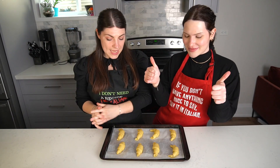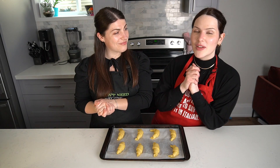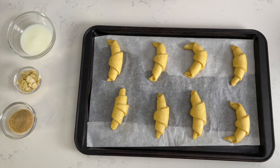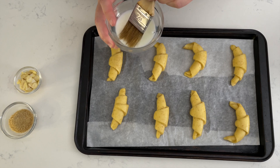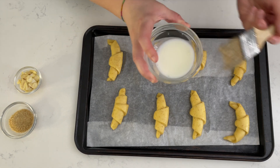We're back — it's been six hours since we made our crescent rolls. Now we're going to preheat the oven to 350 degrees. Brush each roll with milk and sprinkle with almond slivers or coarse sugar, whatever you prefer.